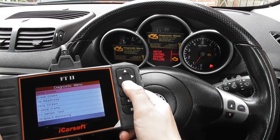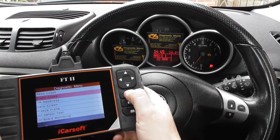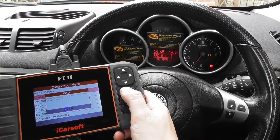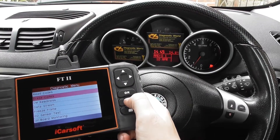We've already replaced the O2 sensor, so now what I'm going to do is just remove the check engine light. Click on Erase Codes, click OK to that, and just keep an eye on the check engine light. There we go — engine light is turned off, and it's all thanks to the iCarsoft FT2.